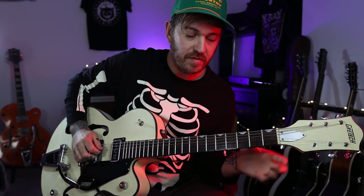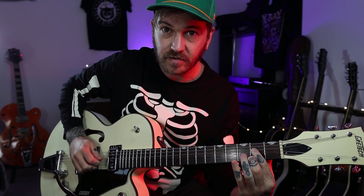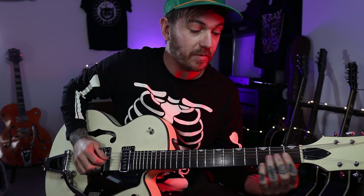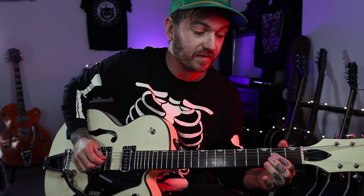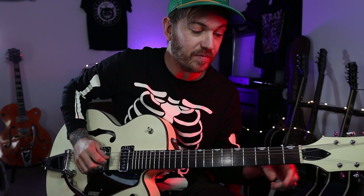We're going to start with the second fret on the A string, then the open D, then the second fret on the D string. We've got a little slide up to the fourth fret, and we're going to go back to the second.